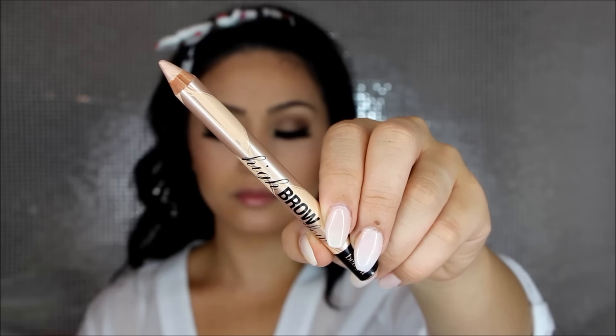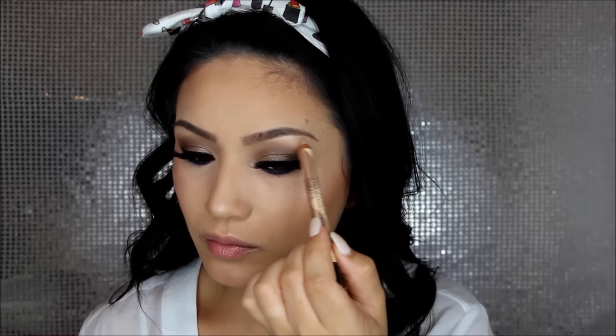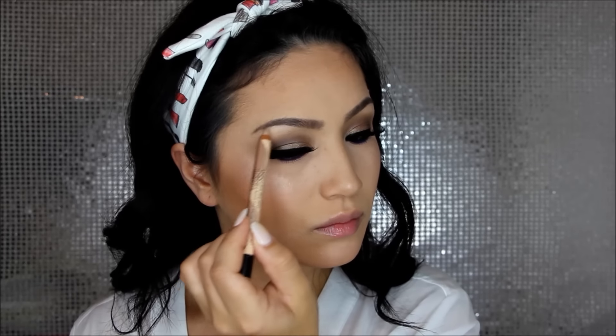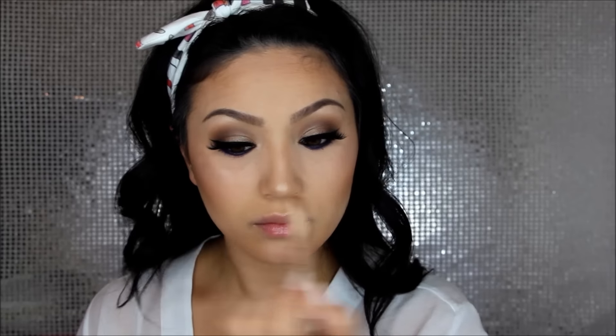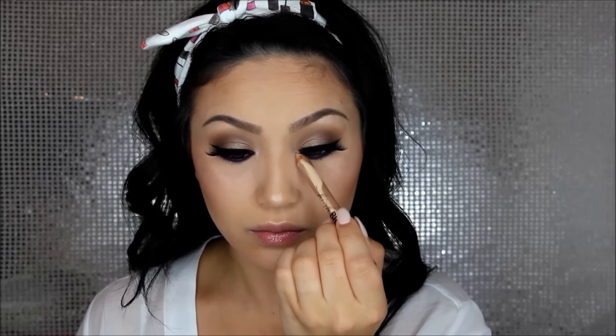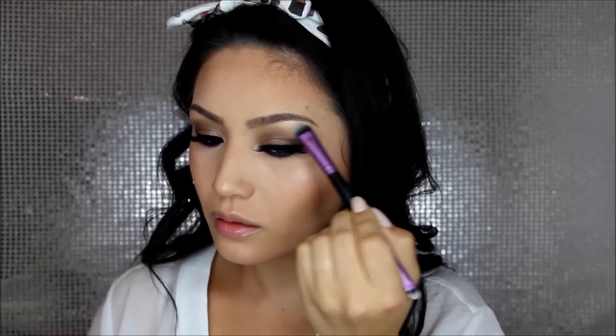I'm going in with Gimme Brow to set my brows and give them more body. I'm using the shade Medium Deep — perfect for my brows. To highlight on the eyes I'm using High Brow Glow; I've never used a pencil highlighter like this before but it was so easy to highlight under my brow bone and on my inner corners. I then go back in with a little brush to blend it out for a seamless transition from eyeshadow to brow bone.